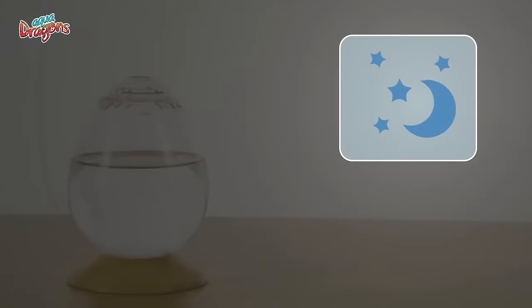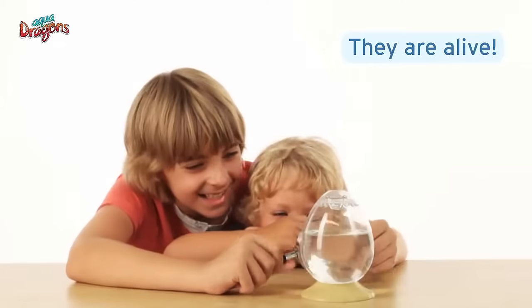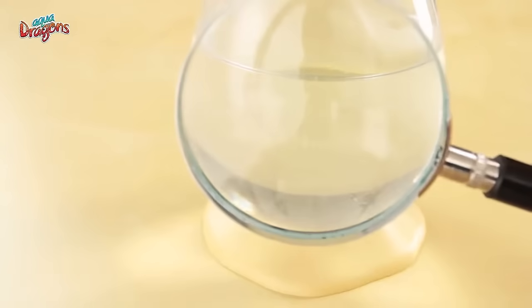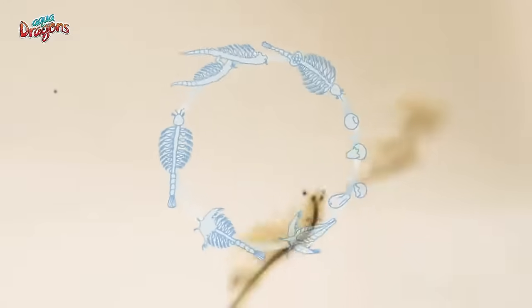Fourthly, your AquaDragons will start to hatch immediately upon contact with the water, and you may see some tiny white dots moving just 24 hours later. Check with a magnifier, and if you are lucky, you may even see the tiny AquaDragons emerging from their eggs.